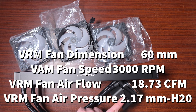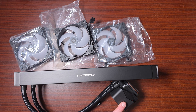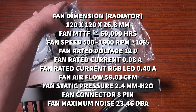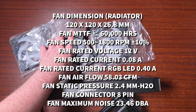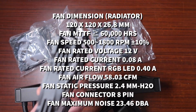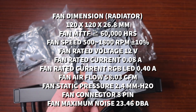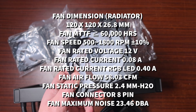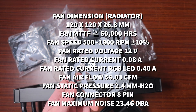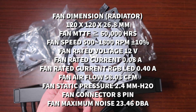The VRM fan runs between 500 and 3,000 RPM at 0.24 amps. The main fans are 120 by 120 millimeters but at an unusual thickness of 26.8 millimeters — I've never seen that odd spec before. They're rated for 60,000 hours with a speed between 500 and 1,800 RPM.